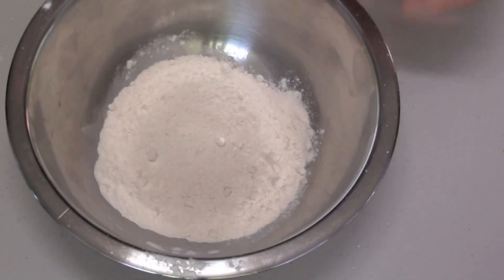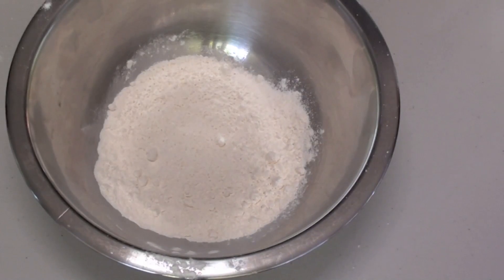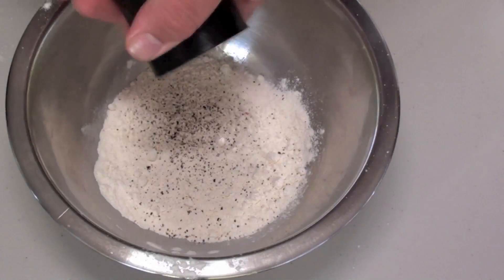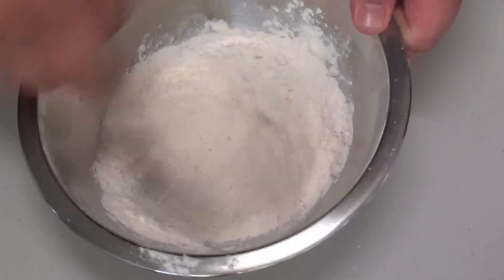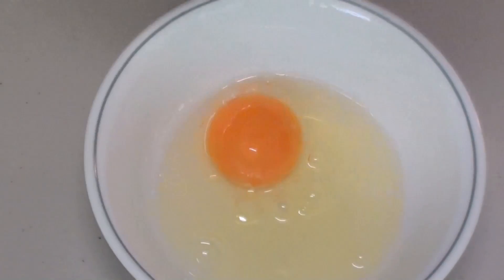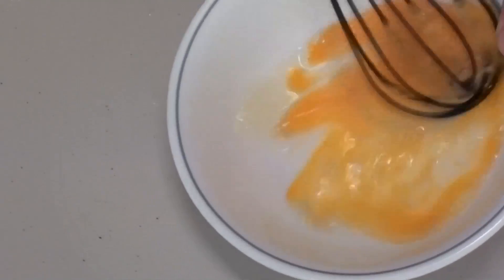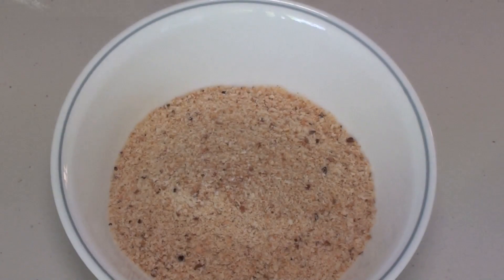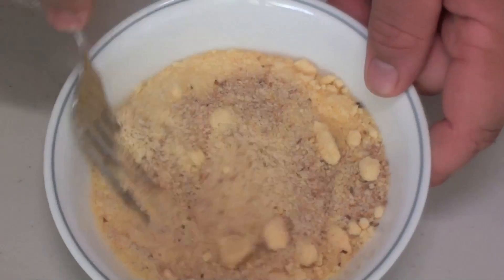I've got our flour here in the bowl. We're going to give that a decent seasoning of salt and pepper and just give it a quick stir through. Now into our separate bowl we're going to crack one egg and just give it a good whisk. Now into our next bowl we're going to place our breadcrumbs and our parmesan cheese and just give it a good mix until everything is combined.